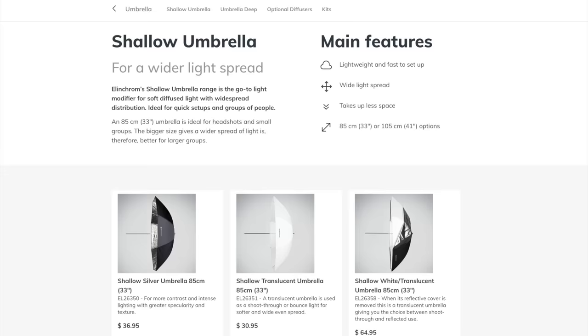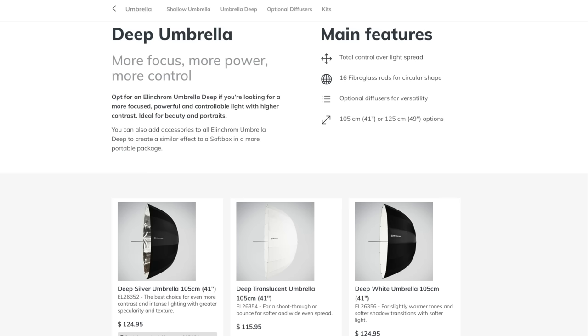Umbrellas primarily come in two varieties: shallow and deep. Shallow umbrellas produce soft light with widespread distribution. Deep umbrellas create more focused, high-contrast light, making them perfect for beauty and portraits. Each type has three variants — translucent, white, and silver — and all are ideal for quick setups. I personally like more contrast in my images, so I currently use the deep variety.